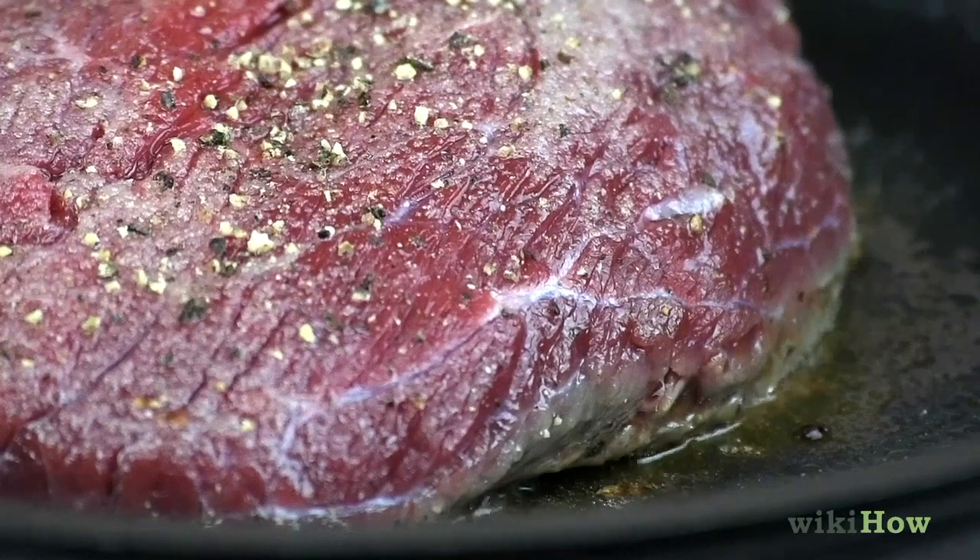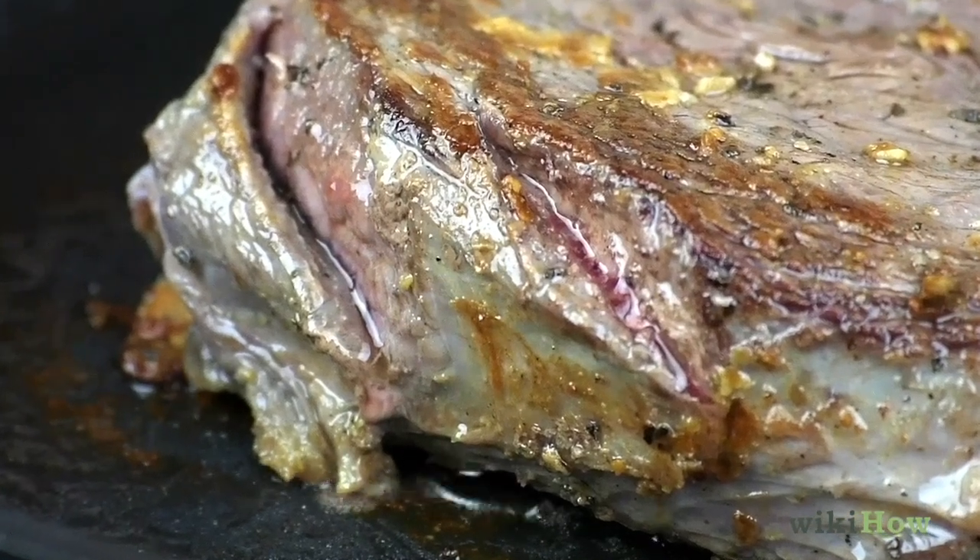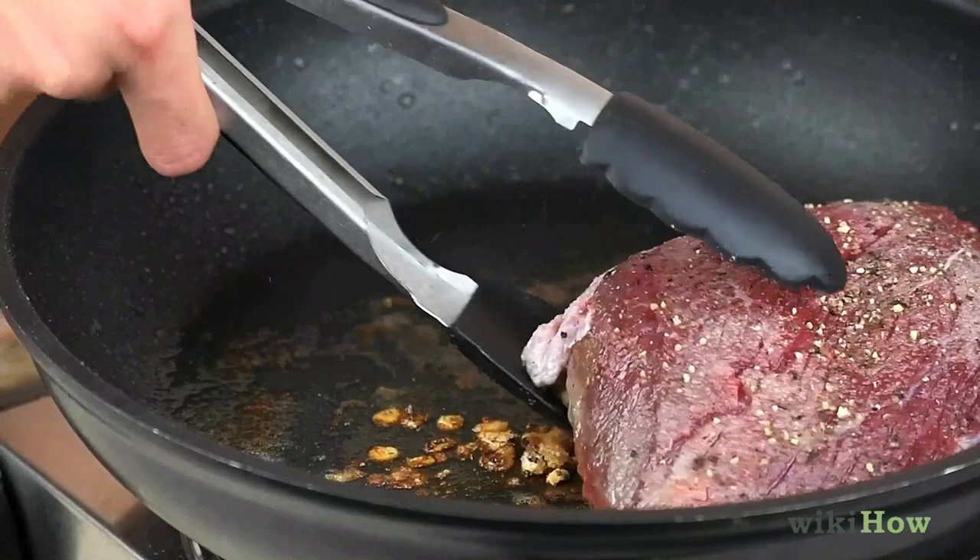The longer you cook the steak, the more well done it will be. It will take thicker cuts of steak longer to cook.